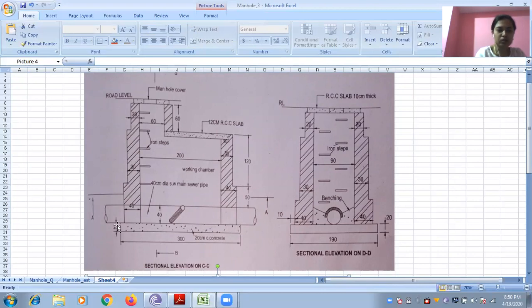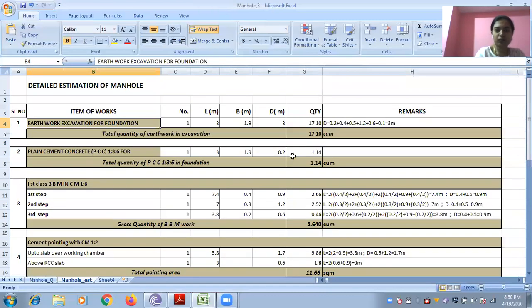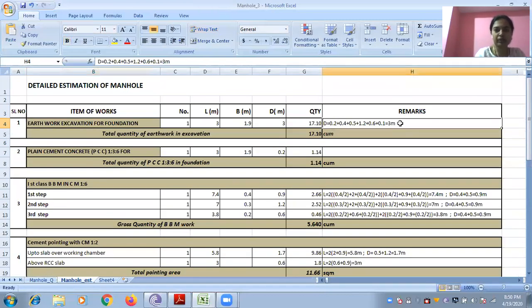Depth you have to count from the bottom: 0.2 plus 0.4 plus 0.5 plus 1.2 plus 0.6. After 0.6 you have to count this slab thickness that is 0.1. So depth of earthwork will be 0.1 + 0.6 + 1.2 + 0.5 + 0.4 + 0.2. If you work out, it comes to 3 meter. So length, breadth and depth together will give you 17.1 cubic meter earthwork.